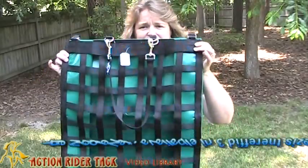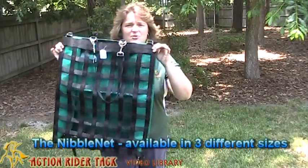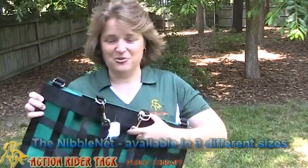Hey Action Riders! This is Deidre Huey with ActionRiderTac.com and I wanted to come and talk to you about NibbleNet. Now NibbleNet is really cool. I'm going to back up so you can actually see this because it's actually quite large. NibbleNet you can use for putting hay in for your horse.